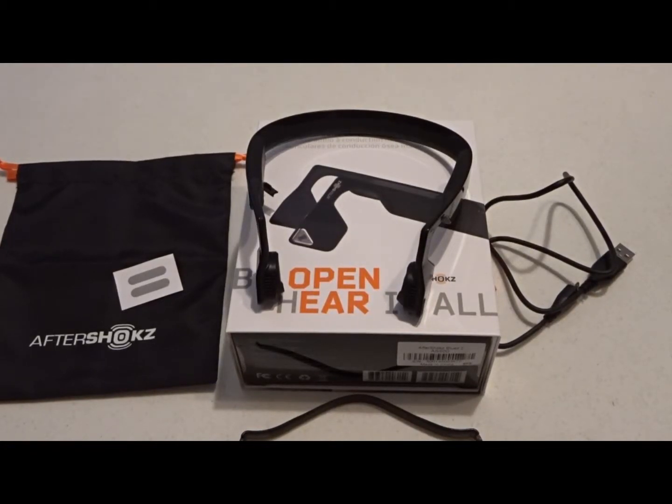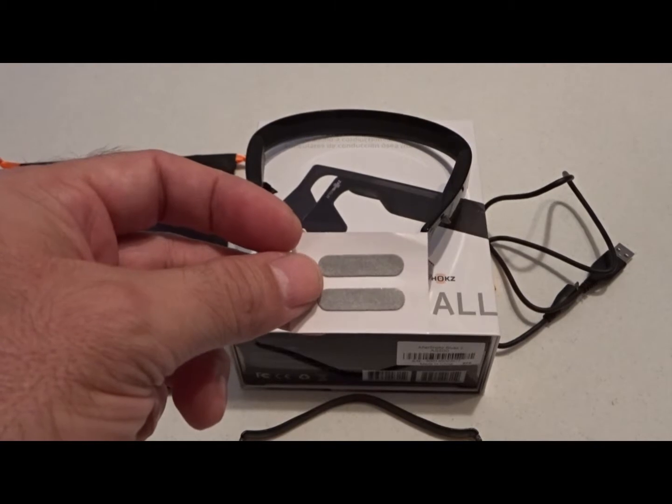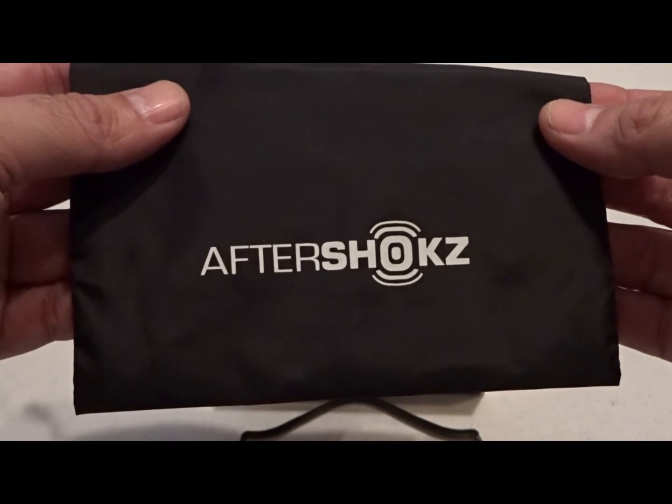Hello and welcome to my video review and open box of the Aftershokz Bluez 2 Wireless Bone Conduction Headphones. Everything that you see here comes inside the box. First of all you have a pair of reflective stickers to put on the outside of the band, and you have an Aftershokz breathable carrying pouch.